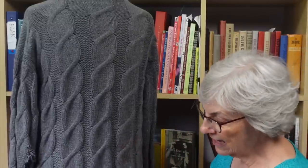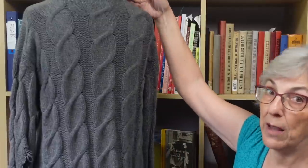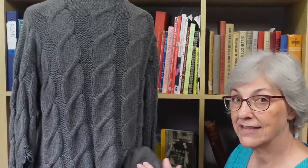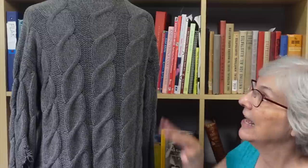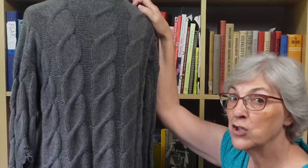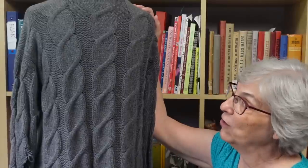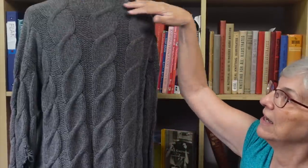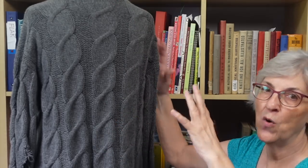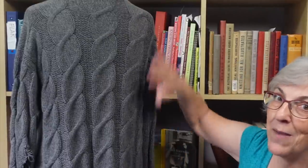This sweater does not start with a crossing right above the ribbing — it starts with a little bit of straightaway and has that straightaway up top as well, so it is vertically symmetrical. But I did want to start with a cable crossing right after the ribbing on mine. I had to think a long time about whether I wanted vertical symmetry or to match this original, and originally I thought I'd match it so that if the dimensions matched and it stretched the same amount, everything would fit.